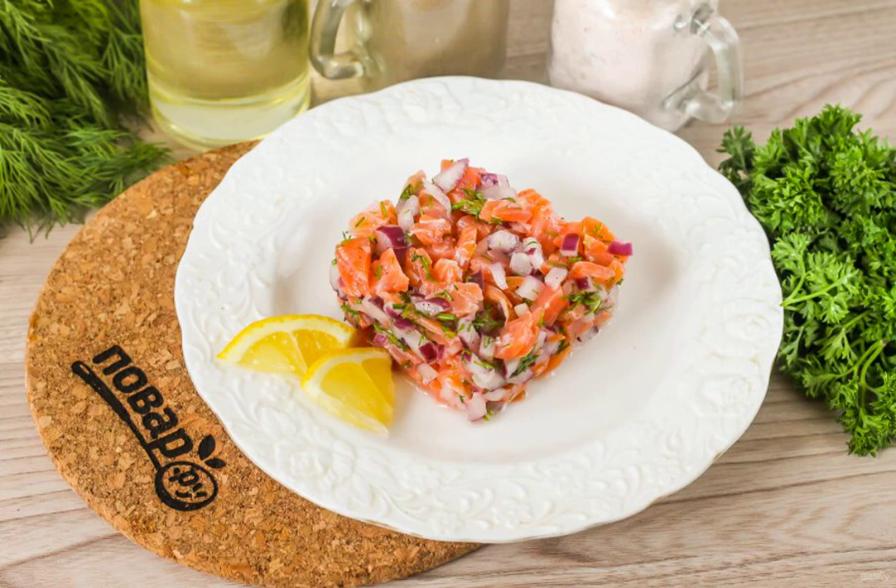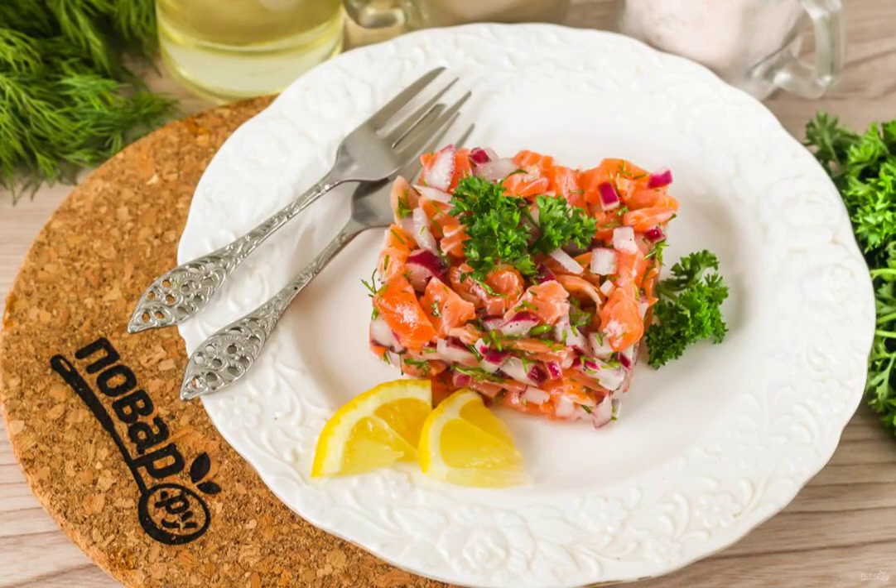Place the prepared tartare in a serving ring or square on a plate. Carefully remove the mold and decorate the dish to taste. Serve the dish chilled with a glass of wine.